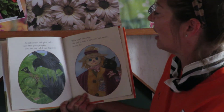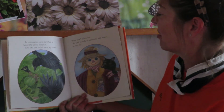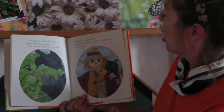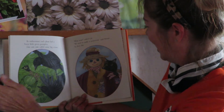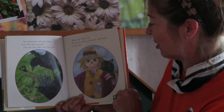By mid-summer, each plant had a fuzzy little green pumpkin. Caw, caw, caw, called some big crows. What now? Meow, asked Cat. We need to make a scarecrow, said Mouse. So they did. Scarecrows, of course, are there to scare the birds away so that our pumpkin crops or corn crops can grow.